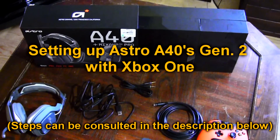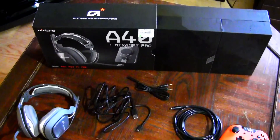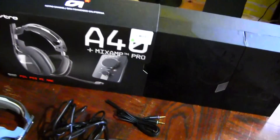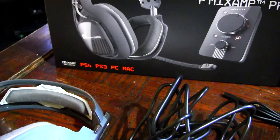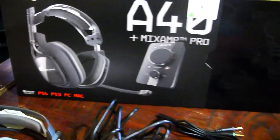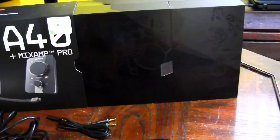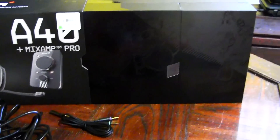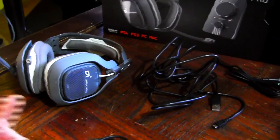Hey, what's going on guys, it's Eric here. Today, look what Santa brought me — I got the new Astro A40s mix amp pro, and they are generation 2. Today I'll be showing you guys how to actually use those with the Xbox One, because if you see on the box here it says PS4, PS3, PC, and Mac — there's no Xbox One. So I want to use it for Xbox One and I'll show you guys how to do that. First things first, you obviously want to take out everything from the box, which is a very try-hard looking box if you ask me, and then you'll have your headset of course.